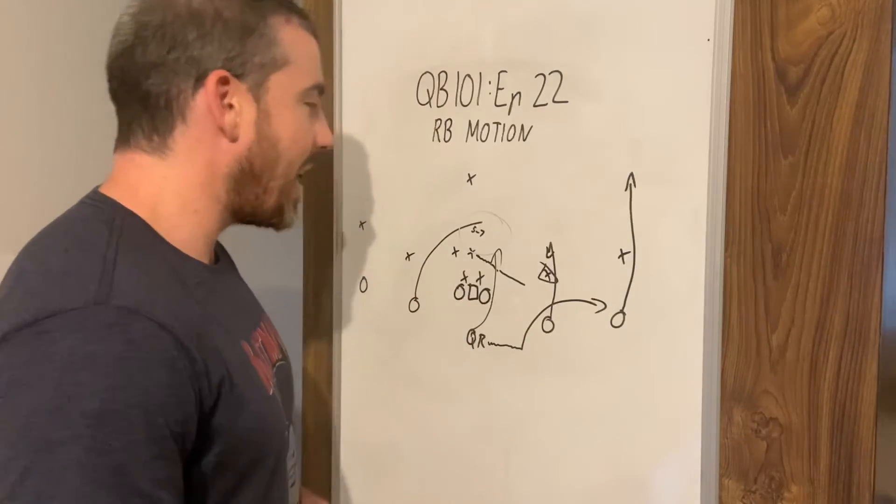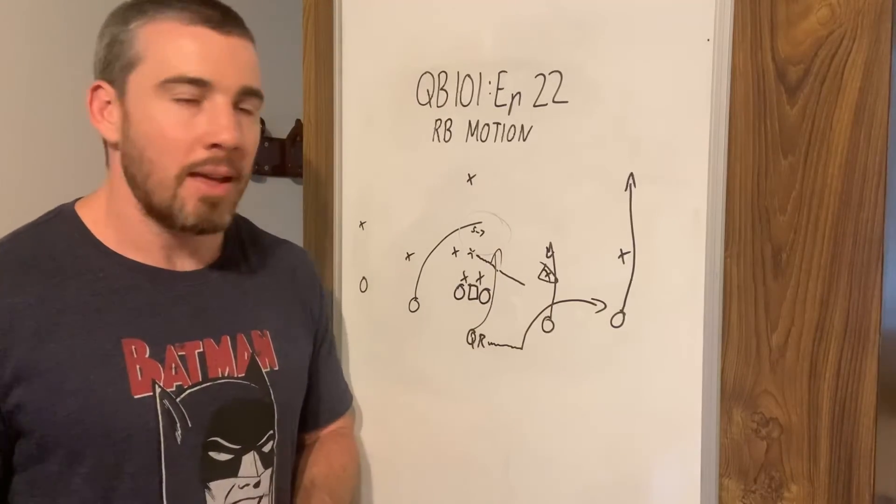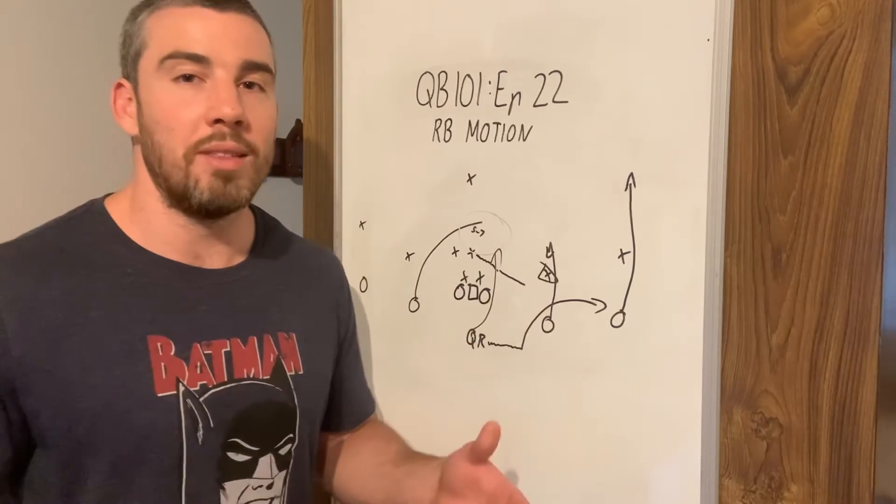So it's really that easy. We're putting the running back in motion, the defence is giving us space, and we're just going to throw the ball to where the defenders aren't.